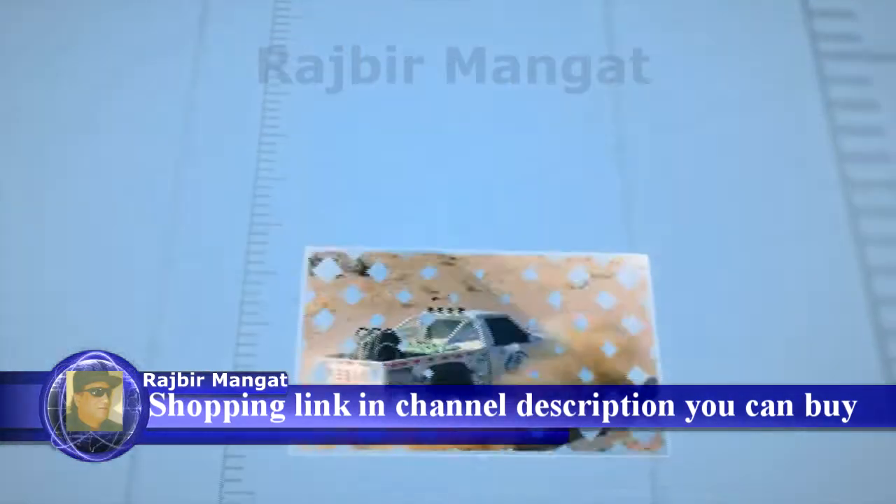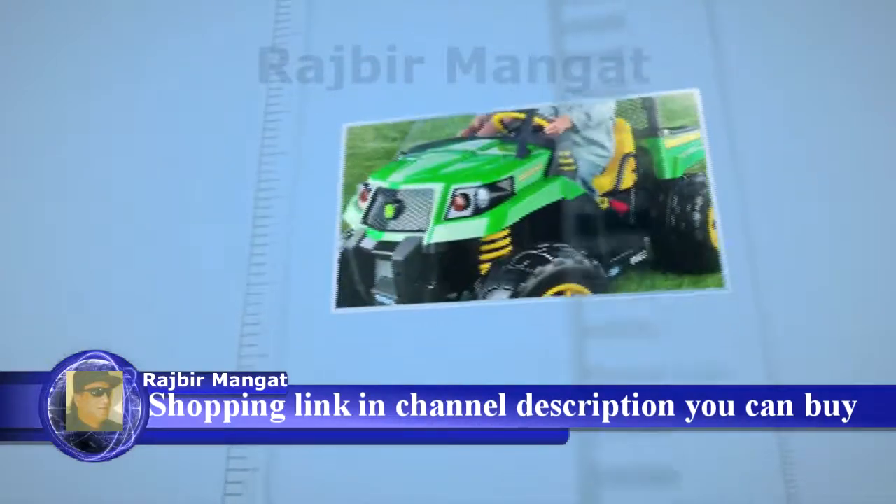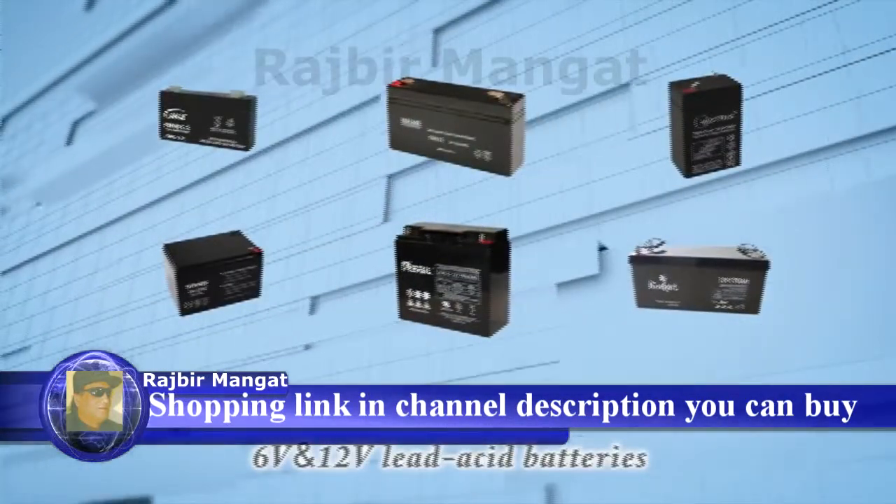So you can fully charge your motorcycle, cars, lawn mowers, snowmobile, SUV, ride-on toys, and all other 6 volt and 12 volt lead acid batteries, and more.